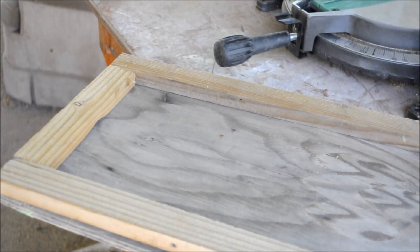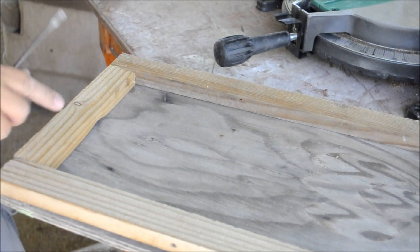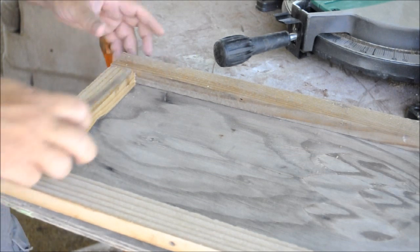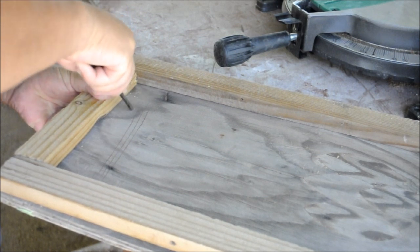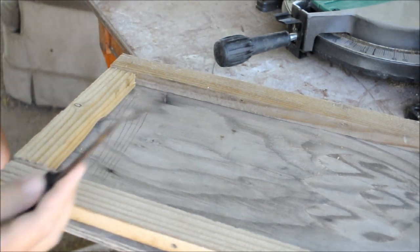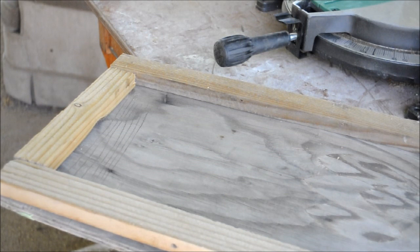Oh, I almost forgot — you're going to have to scratch up the inside of your box so the bats can grab onto it with their little feet. This piece I just cut goes in there, and just scratch this up. I'm just using the edge of a screwdriver. Scratch all that up so the little bats can grab and stick their little cute toes in there and hang upside down.